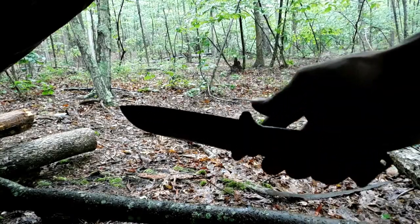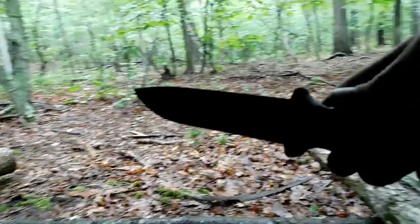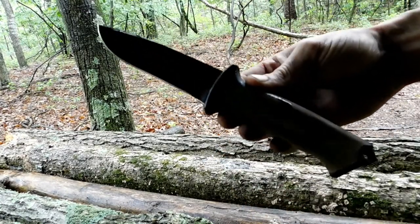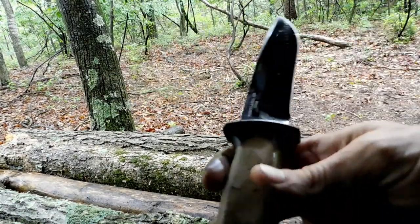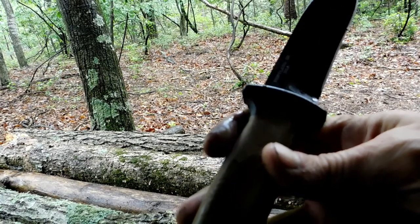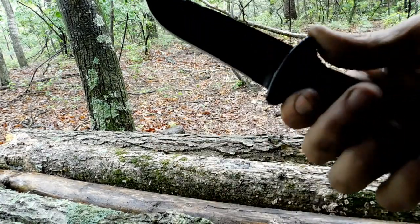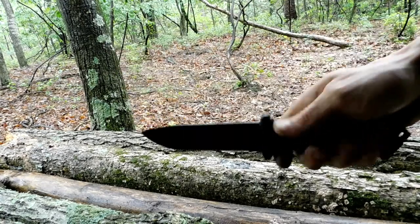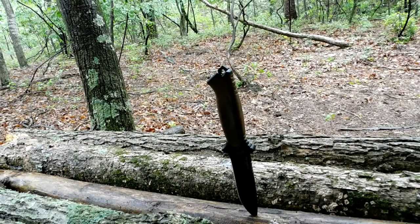So the knife I'm using today is a Gerber, made in the USA. I really like this knife for a Gerber, for the price. The edge holds up well. I like it because it has the 90-degree grind on the spine — it hits a fire steel really well.